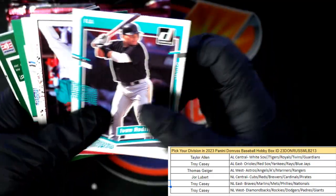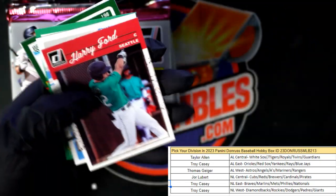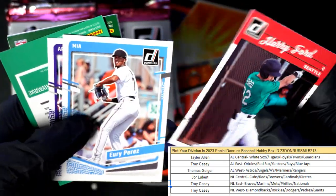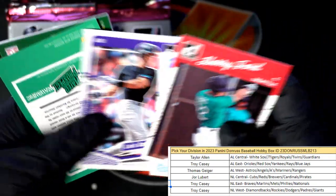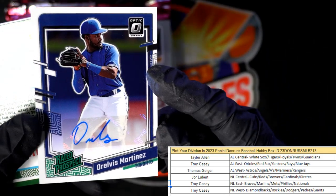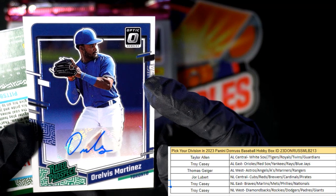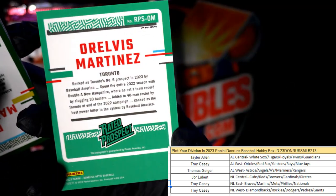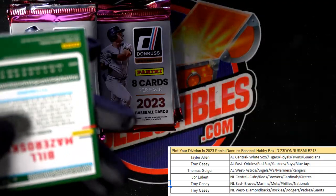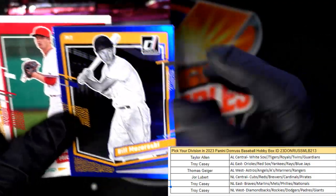Next up — boom boom — Harry Ford! Luis Gonzalez. Oh look at that — a Relvis Martinez, Toronto, AL East — Troy C coming out to you man. Rated prospect auto for Troy C, that's a good one.